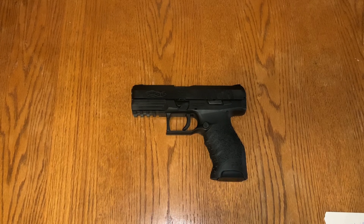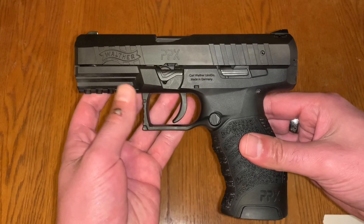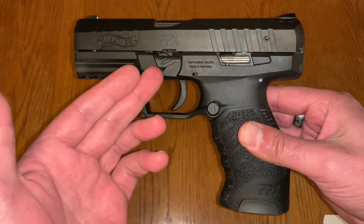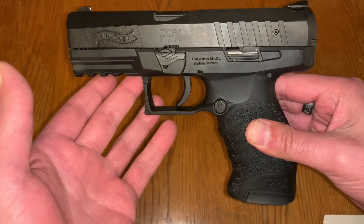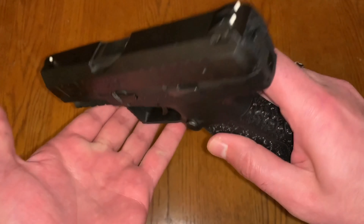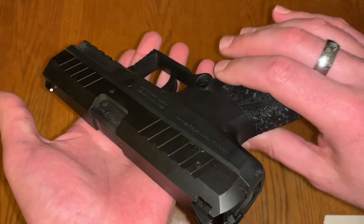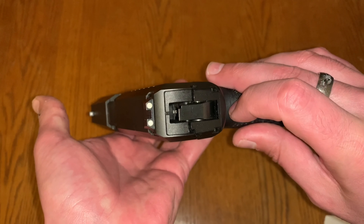A little about the gun: it does have a Picatinny rail, which is great if you want to add accessories. Takedown is pretty standard — you lock the slide back and pull down the takedown lever. It does have front and rear slide serrations, which is great if you're used to using front serrations. I'm not sure why most folks do that, but it just depends on your technique and how you prefer to shoot.